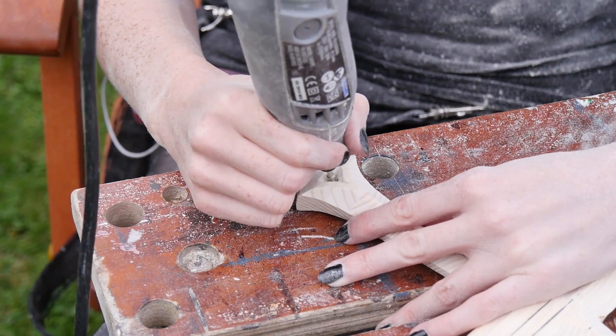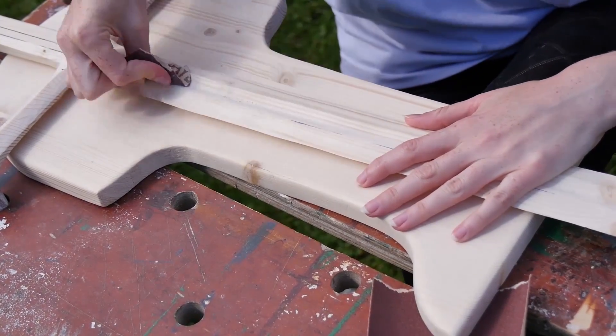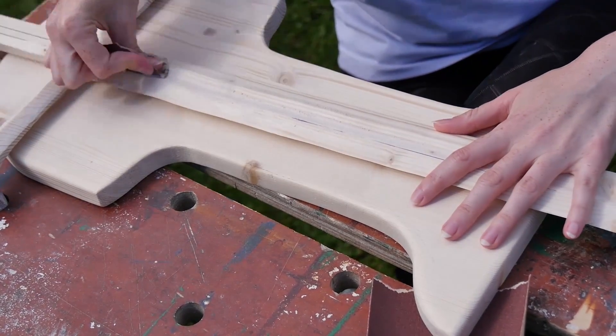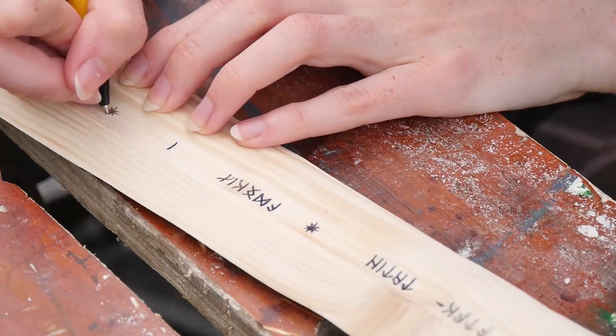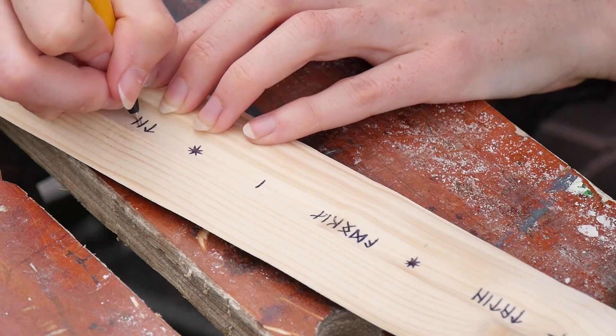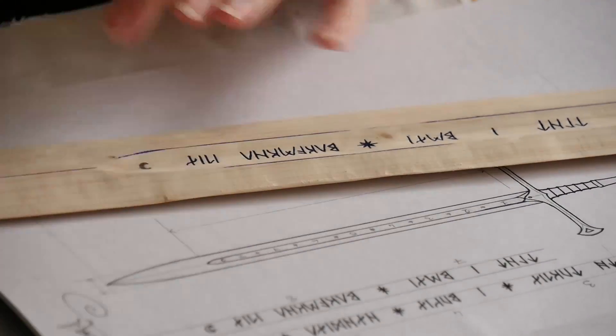I used a pointed diamond bit to shape the holes on the guard to make them a bit more triangular. I used some sandpaper to smooth out the fuller before adding the lettering — letters, runes, symbols, markings, engravings — you get the idea, those things. I drew them on with pencil and since the wood was pretty soft I just etched them in with a pen. I tried a few other tools but nothing was working too well, and sometimes the most simple option turns out to be the best.